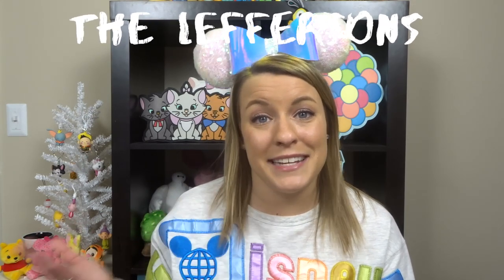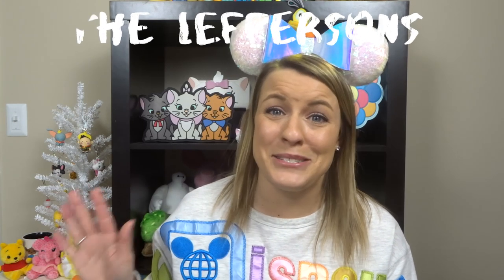Hey guys, welcome back to our channel. I'm Alyssa, Garrett's not here, and we're the Leffersons. I decided to just do this video today because really I am the only one that does this in the house. Garrett really doesn't do this, but this is a super requested, highly requested video from you guys — a video on how to pin trade online.